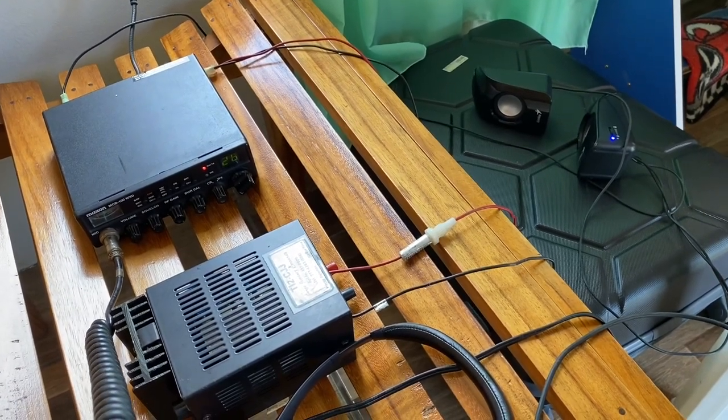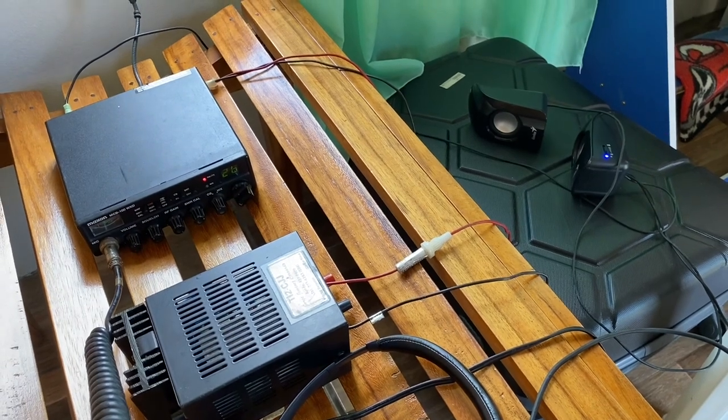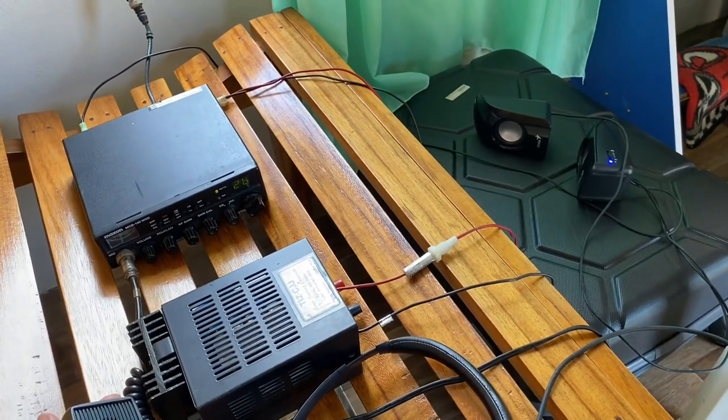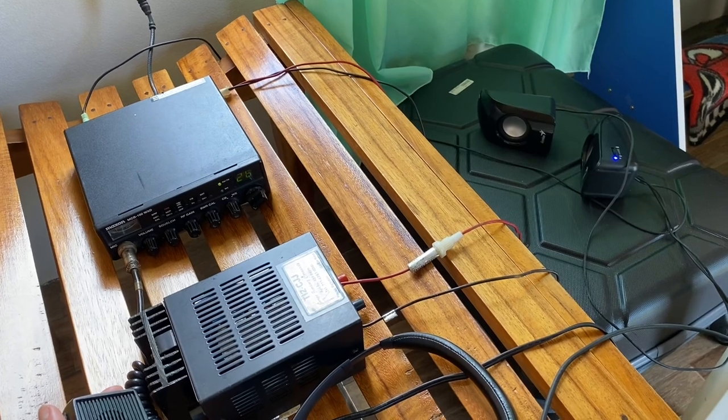Testing, testing. This is a radio check, radio check. CQ, CQ, CQ. Are you receiving me? Over.